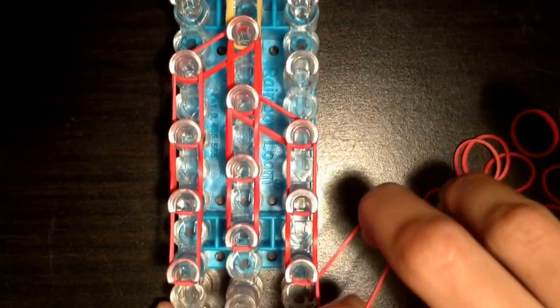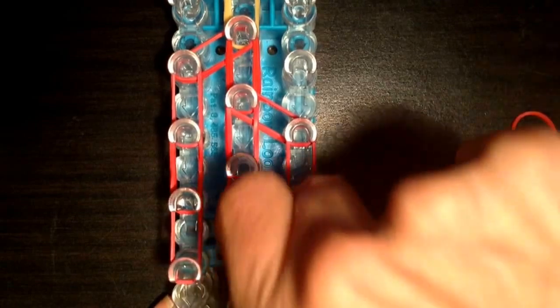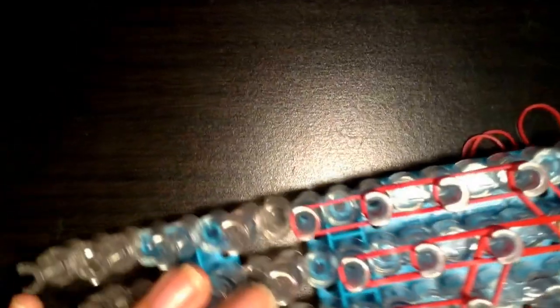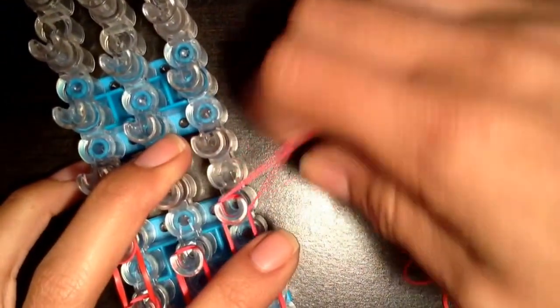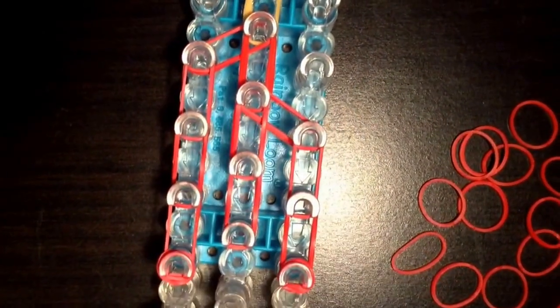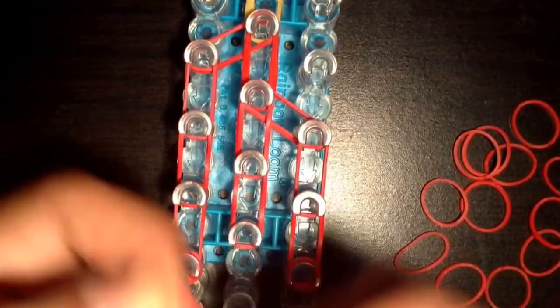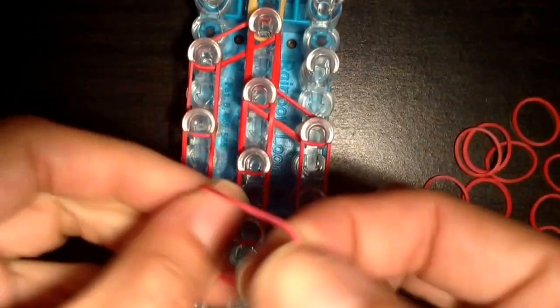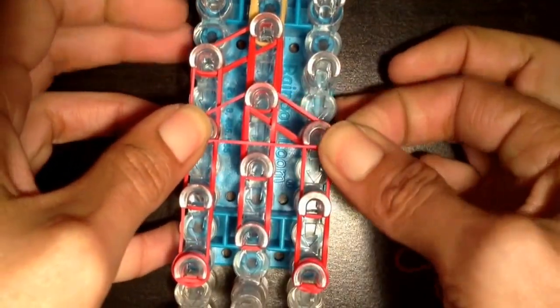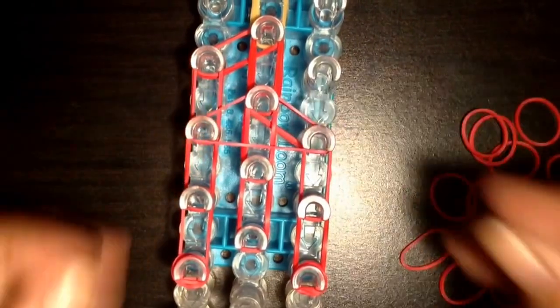If you can't do four, do three. So here's one, two, three, four. If your bands don't let you do four, then just do three so you don't snap it when you're looming. Now you're going to place another cap band — this one's going to be doubled. You can double it right here, and we're going to put it on these top three triangle pegs.